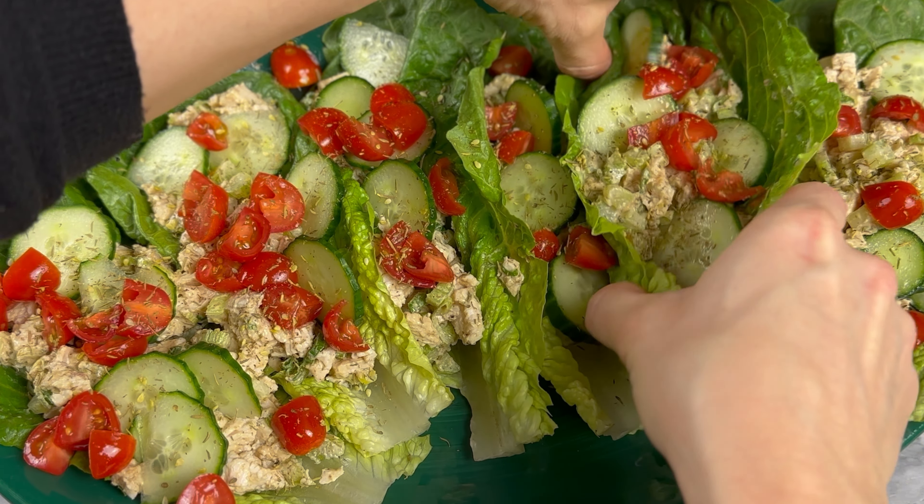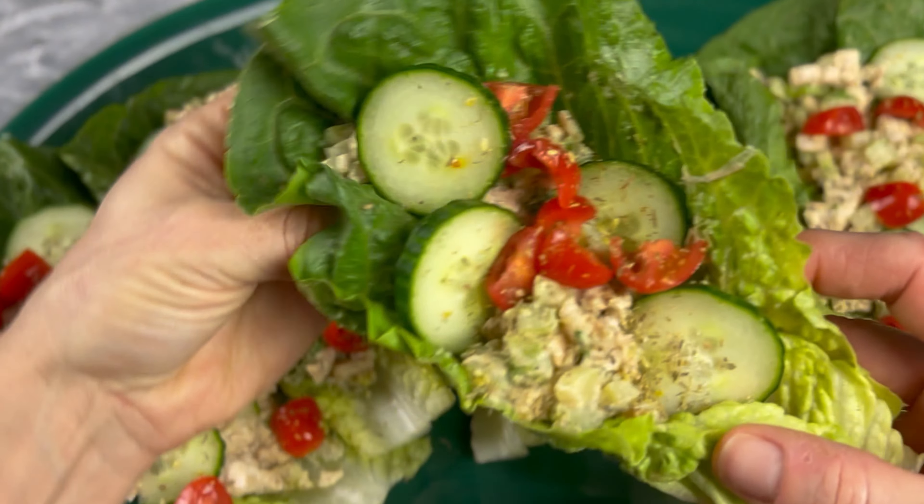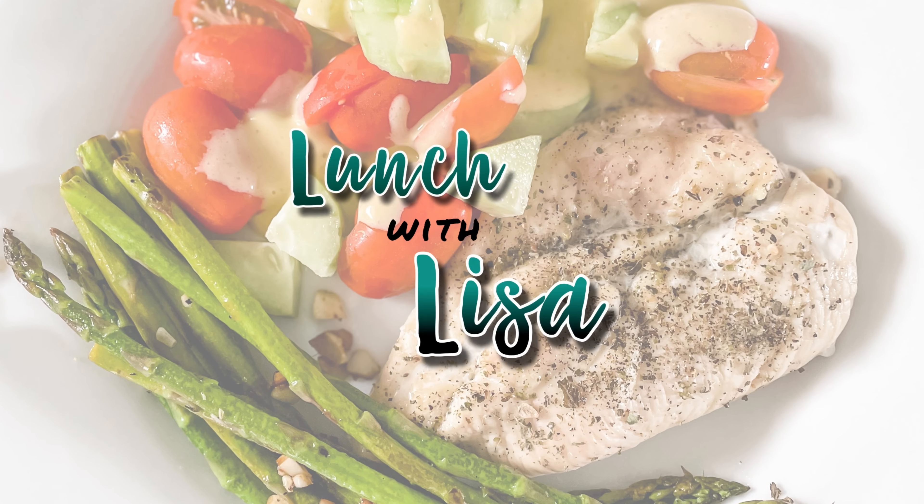Hi and welcome to Lunch with Lisa, where I show you how to make quick and easy healthy meals. Today we're going to make tahini chicken salad lettuce cups.